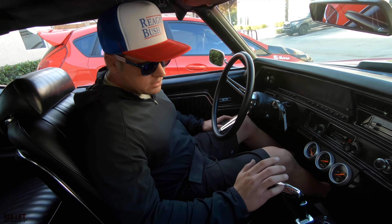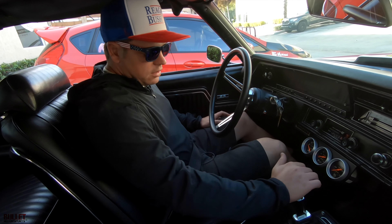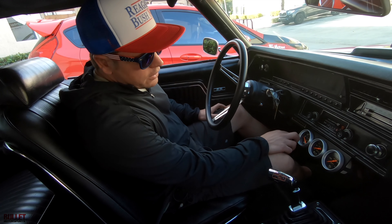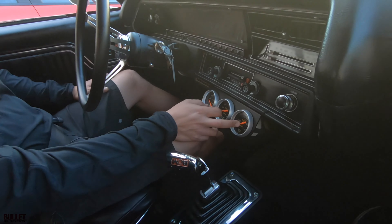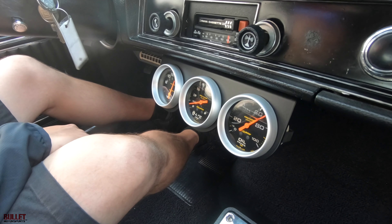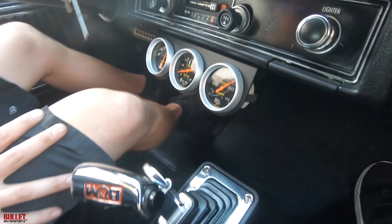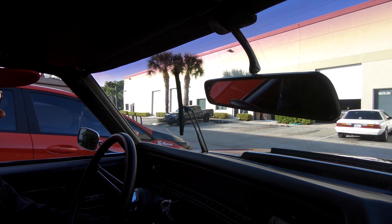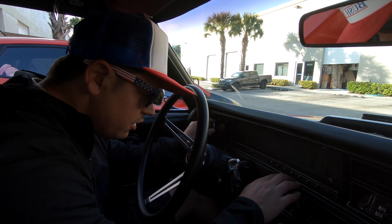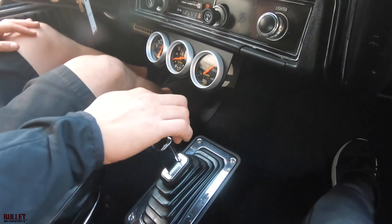We're inside the cockpit of the 70 Chevelle right now. You can see your B&M shifter here — it's a slap shifter or ripper shifter. Essentially you have to pull up to get it out of gear, then you can bring it all the way down to first. You have an aftermarket radio, and oil fill gauges — that gives you a really accurate reading of oil pressure and water temperature. Right now it's cold, not even 140 degrees, but we've got almost 70 PSI oil pressure. The wipers work, all your lights work, and the dash lights are working.